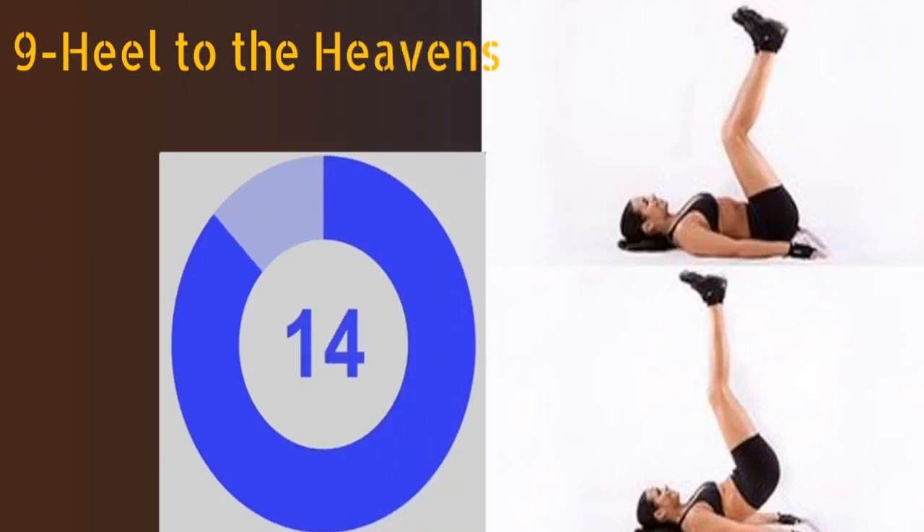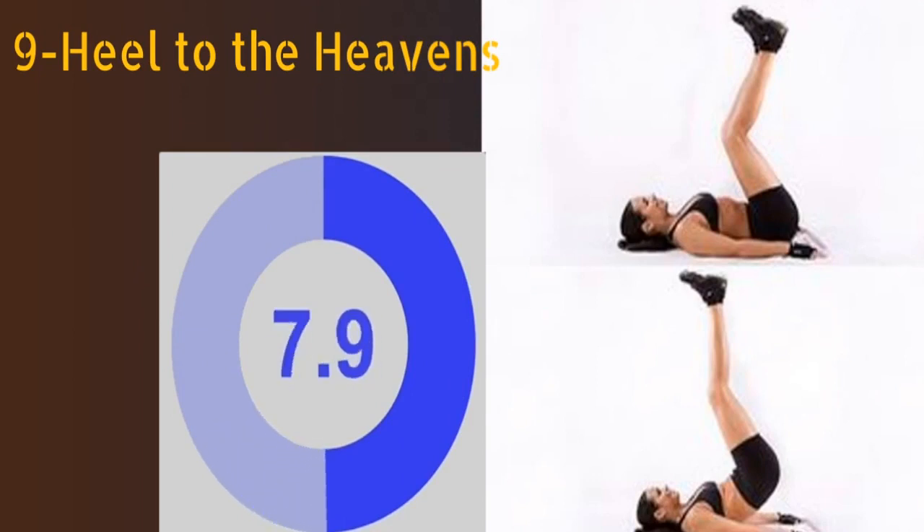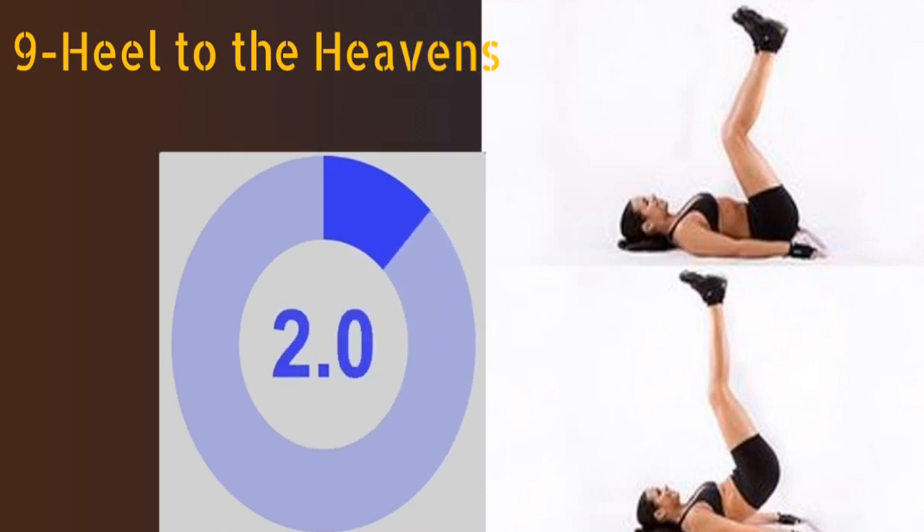The ninth exercise is heel to the heavens. Lie on your back with your hands on the floor and legs straight up towards the ceiling. Raise your hips straight up off the floor, then go back to the starting position. You have to repeat this exercise for at least 16 times.